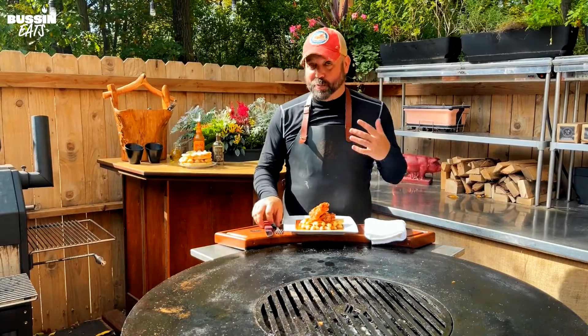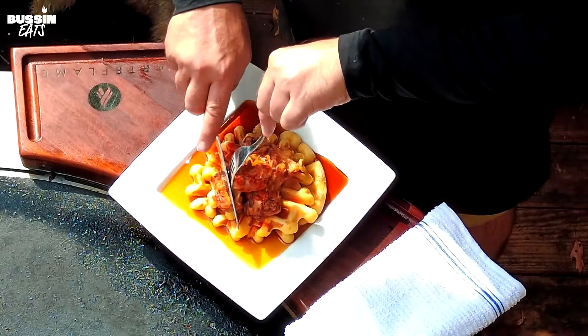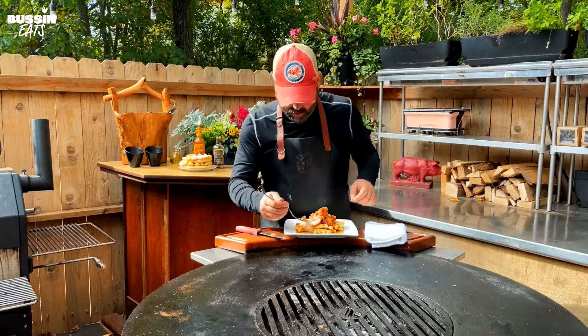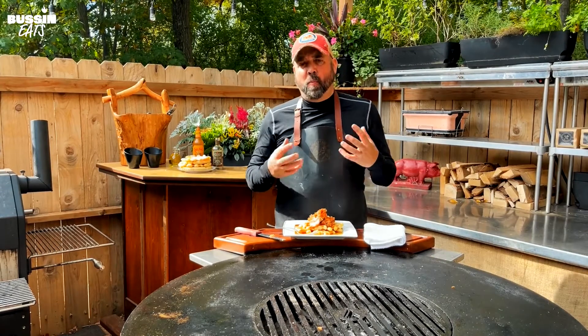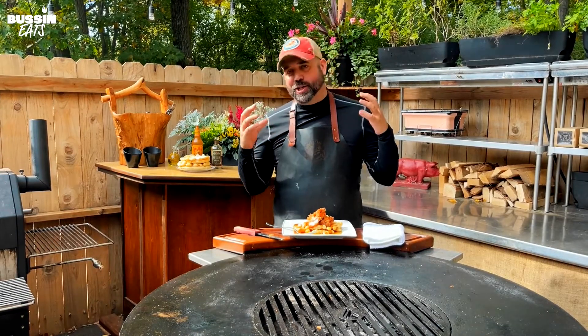Perfect, time to eat. This smells incredible, looks incredible. I'm diving in. All the chicken's cooked perfectly. That chicken is so juicy, has a crispy outside, the smoky flavor, the maple syrup, beautiful waffle on the bottom, and a little hot sauce. This is the perfect breakfast.